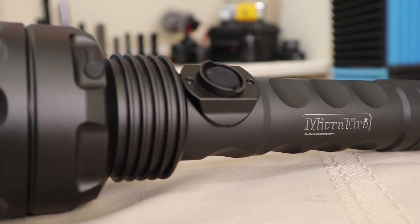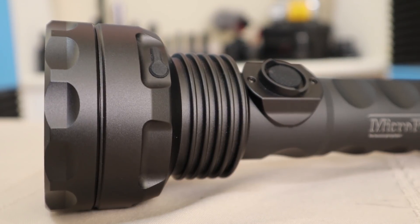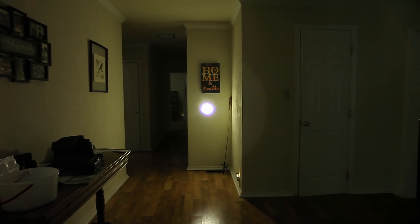This is the Microfire Excalibur H20. It is a fully focusable 1 million candela flashlight that gives it a range equal to the BLF GT at about half the size.